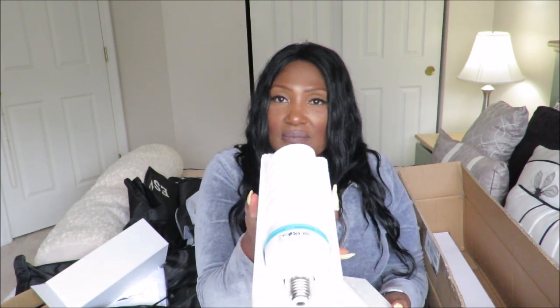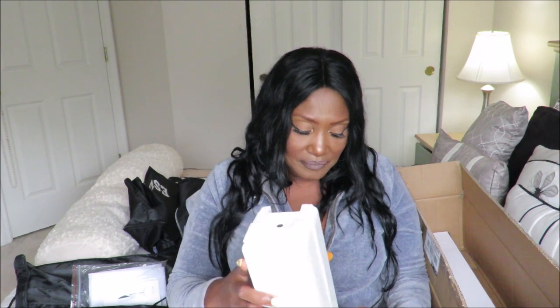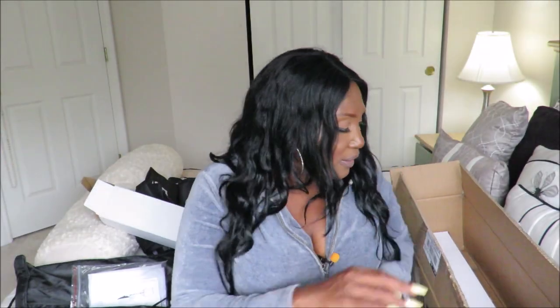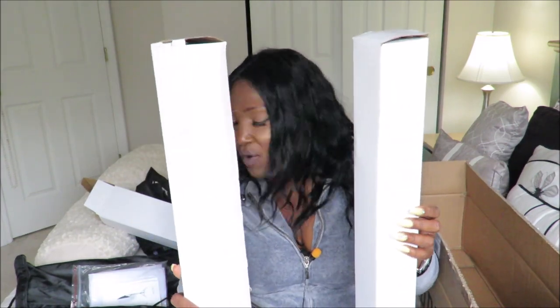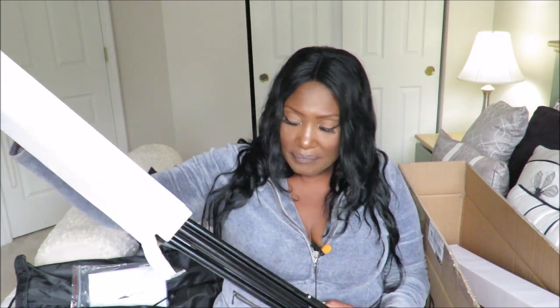Here's the second bulb. And of course, I'm going to link all this below so you guys can check it out for yourself. That's bulb number two. And last but not least, two of these, which I assume are the stands for the softboxes. I'm going to open one.